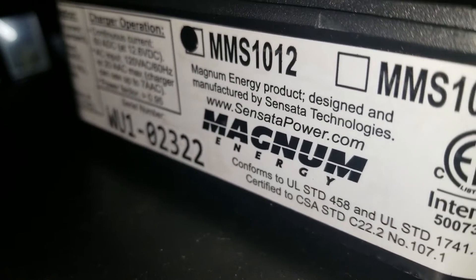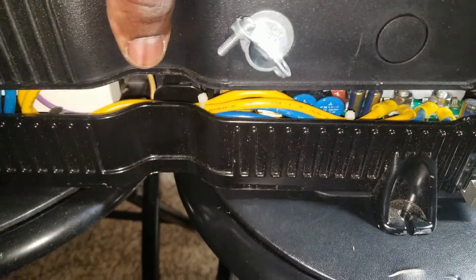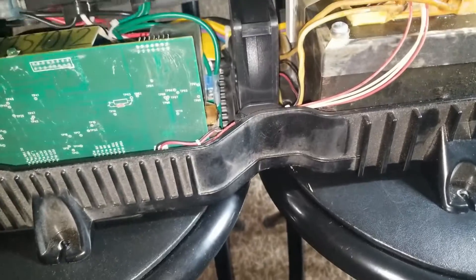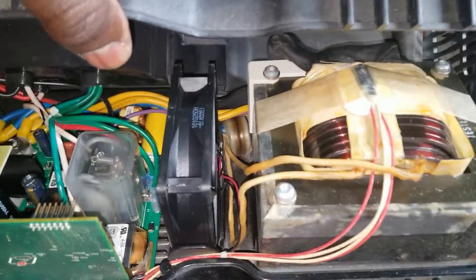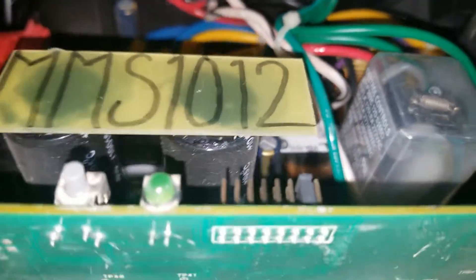It's a low-frequency inverter. Let's look inside — I already have all the screws taken out. This is the inside of the Magnum inverter. It has a big transformer with a temperature sensor on top of it that regulates the fan speed — it's a speed control.